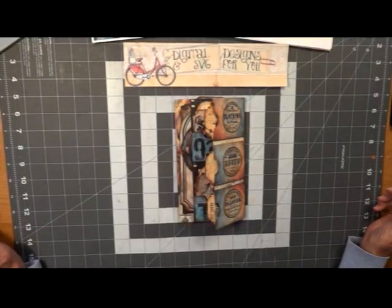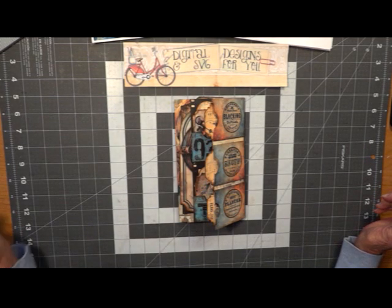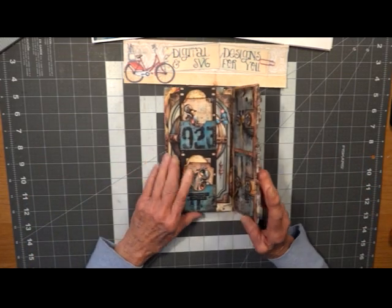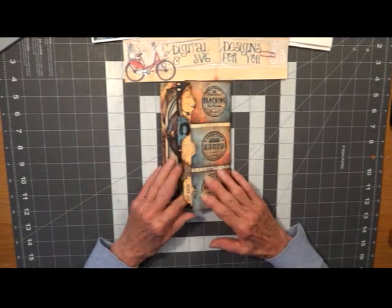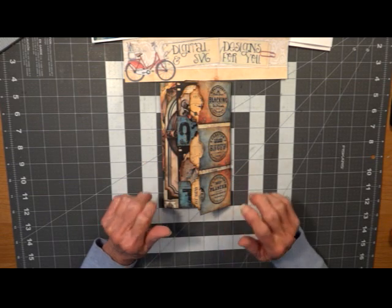Hi, this is Linda with KC Creations by Linda. Today we're going to do a tutorial from Digi and SVG Designs for You. It is her Steampunk Folio. We collaborated on this — I designed all the mechanisms and everything, and she designed the paper to fit it. And I think it turned out really great.